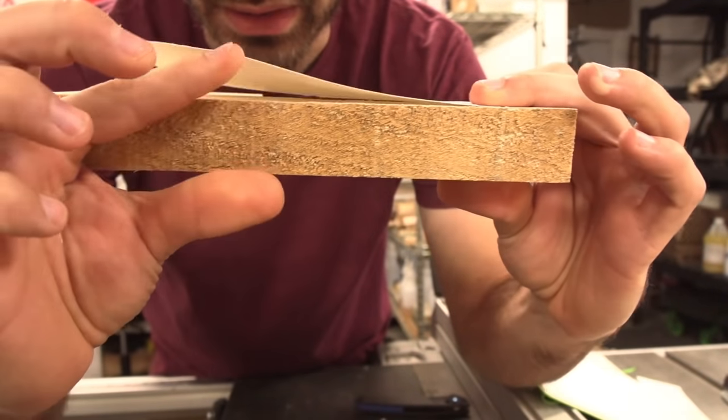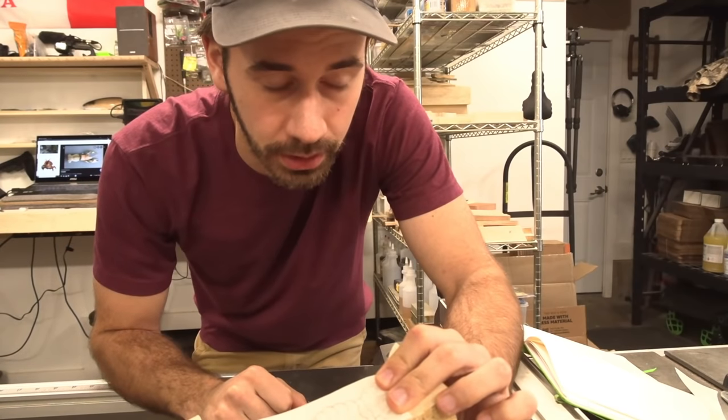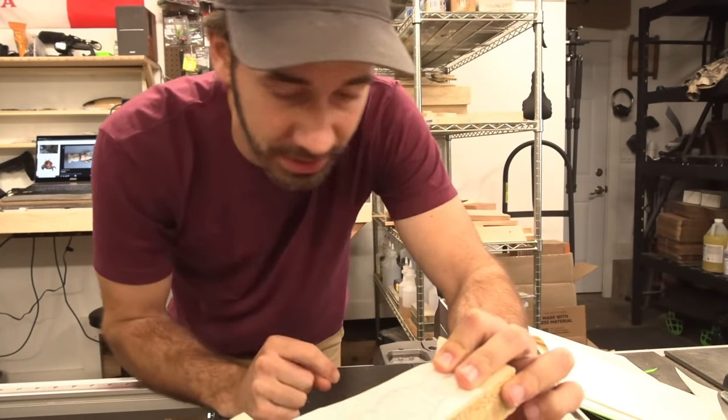There's going to be a lot of detail happening this way too. One side has to be flat — we're going to do an open pour — but on the side that's not flat there's going to be a lot of detail.